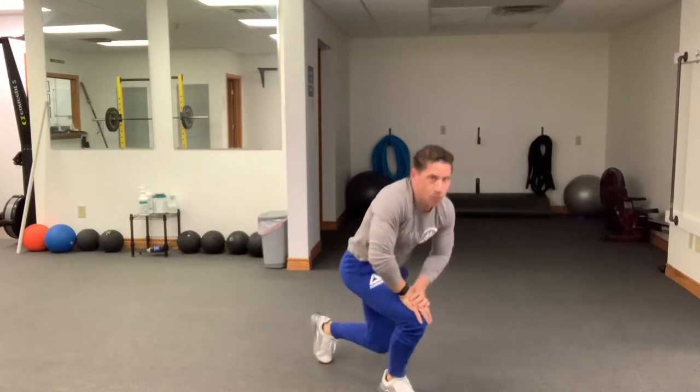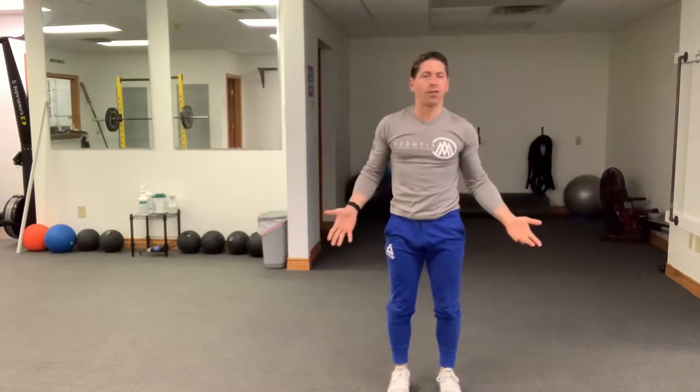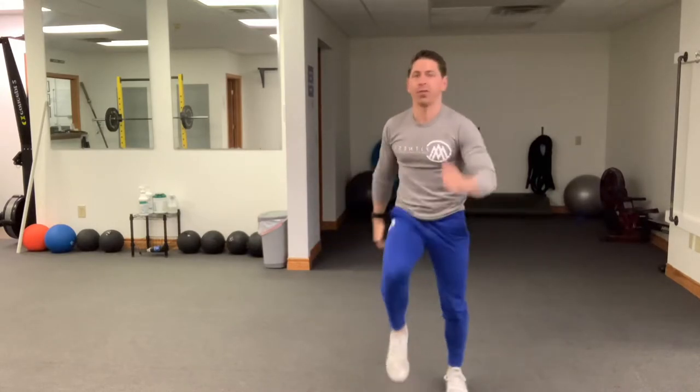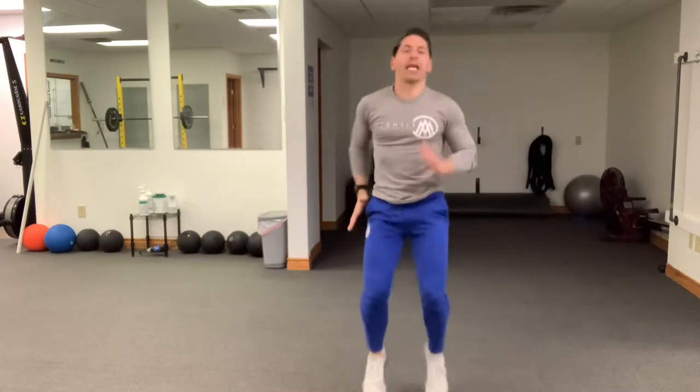Once you're done there, simply get up onto your feet and do some high knees, balls of the feet driving through the floor. Your level one here is just going to be a simple march — if you have trouble with a hopping motion, you can just march it out and get your 20 high knees in. For all those that can, drive the ball of the foot through the floor and get those high knees in. You're going to get 20 of those.